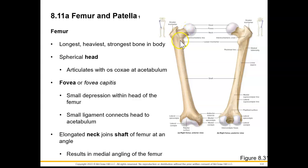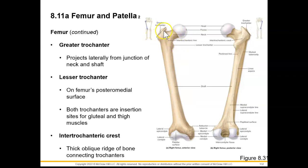Due to this angle, we are going to have a medial angling of our femur. We also have on this proximal end the greater trochanter that projects laterally from the junction of the neck and the shaft. And we have our lesser trochanter, which we see a little bit better posteriorly and medially.